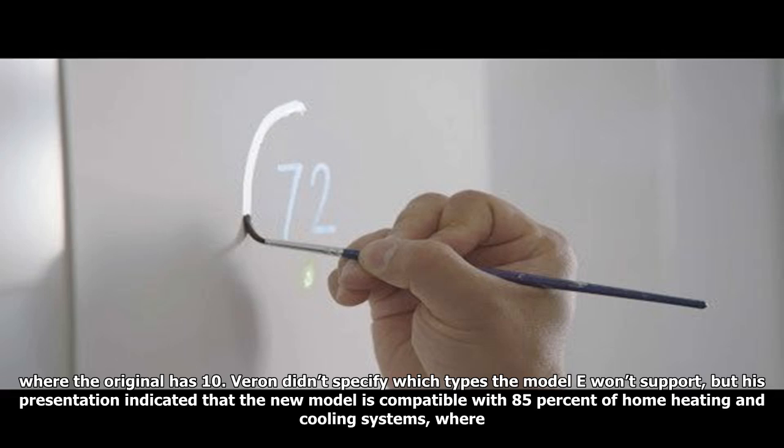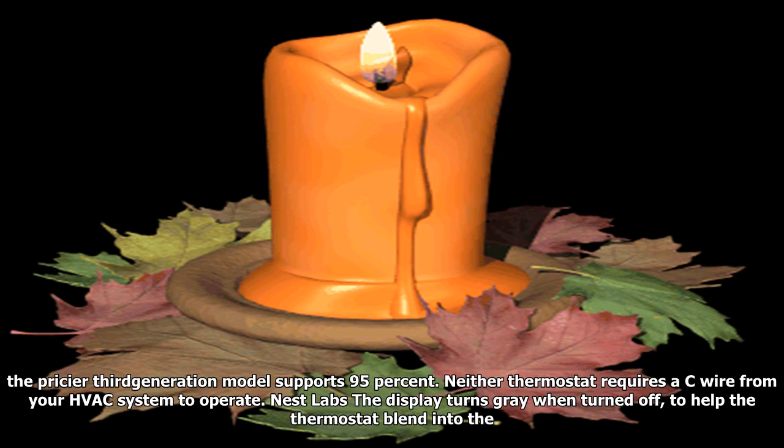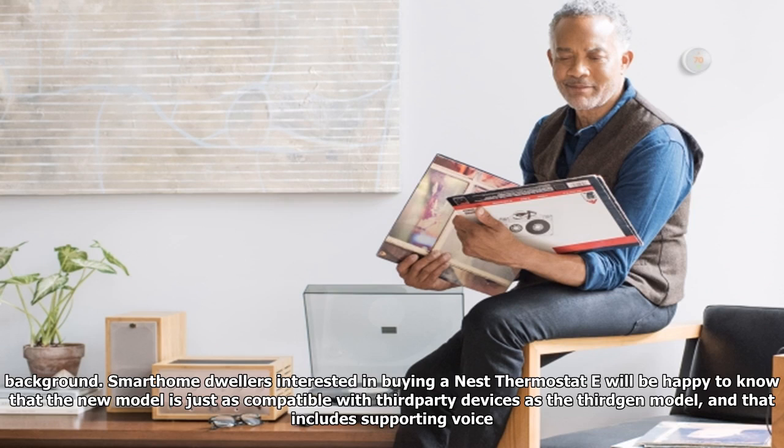Nest was able to shave some of the cost of the Model E by reducing the types of HVAC systems it supports. The base plate is equipped with six wire connections, where the original has ten. The new model is compatible with 85% of home heating and cooling systems, where the pricier third-generation model supports 95%. Neither thermostat requires an AC wire from your HVAC system to operate.